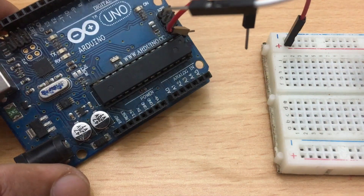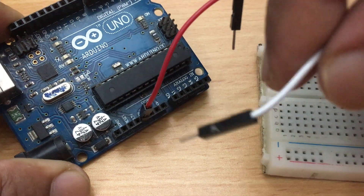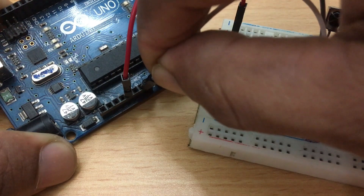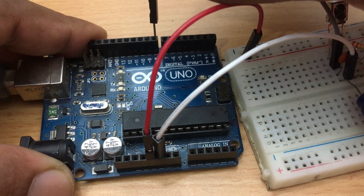Now the circuit is completed. You have to connect this with the Arduino board. Connect the VCC pin with the Arduino 5V pin, then connect the ground pin with the ground pin of the Arduino. Finally, connect the data output pin with Arduino pin number 11.